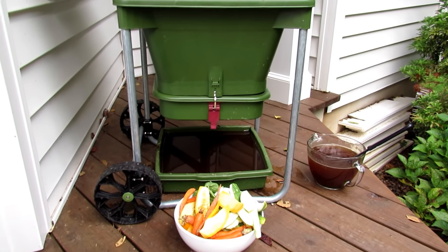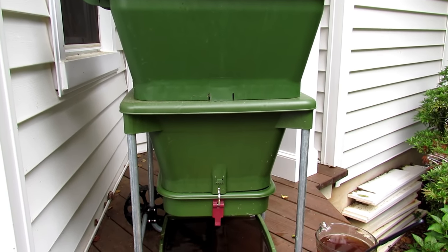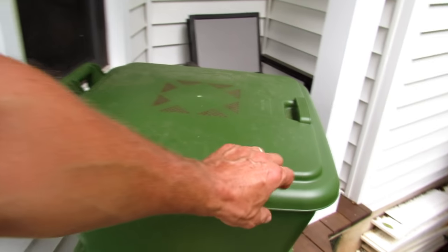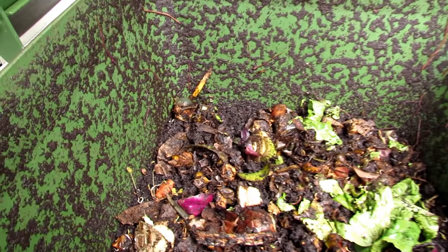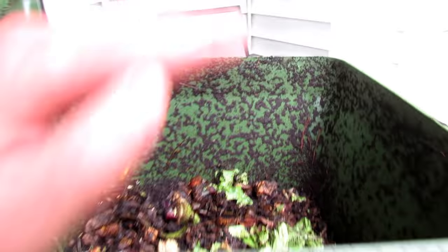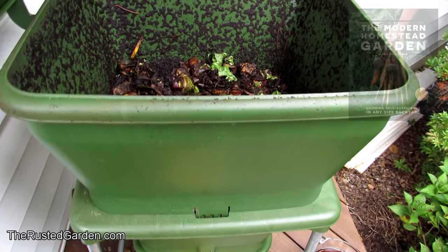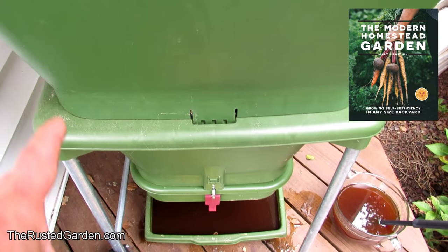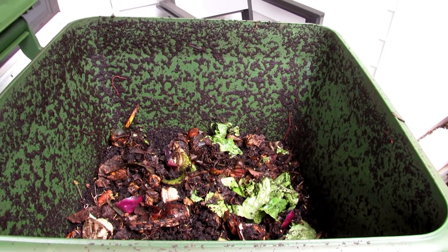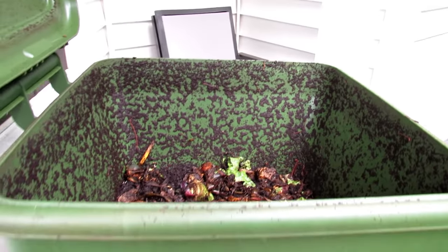The setup to put it together is really easy — the instructions are simple and it's designed well; you don't have to shift layers around. You fill it about three-quarters of the way up with compost or leaf grow. I recommend that because the worms still eat and digest it and I think it speeds up the process of getting castings down. You could use peat moss, coco coir, potting mix, or shredded newspaper, but if you can, go with a leaf grow or compost product.